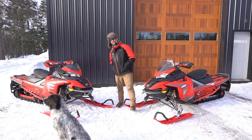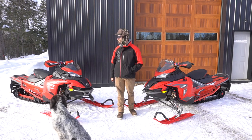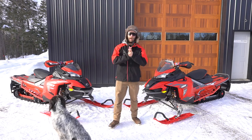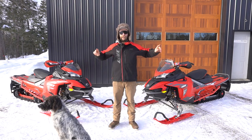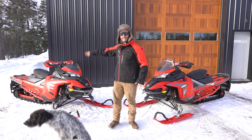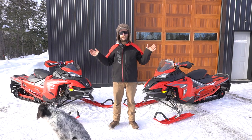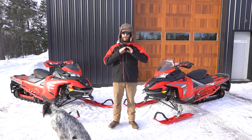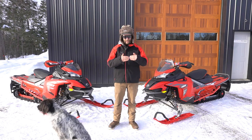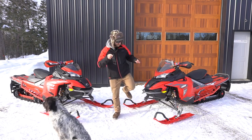What's up everybody, Lynx Ambassador Colton Sturm here with special guest Hank, who's keeping an eye out for evil squirrels or something. This video is to talk about these two different machines: the Lynx Rave RE and the Lynx X-Train RE 850. I've had a lot of comments and questions — what's your favorite, how do they compare — so that's what we're going to dive into, putting them head-to-head and comparing them.